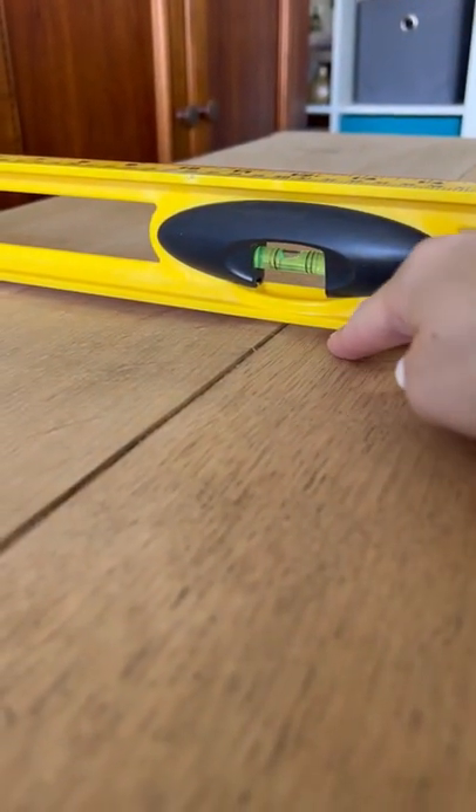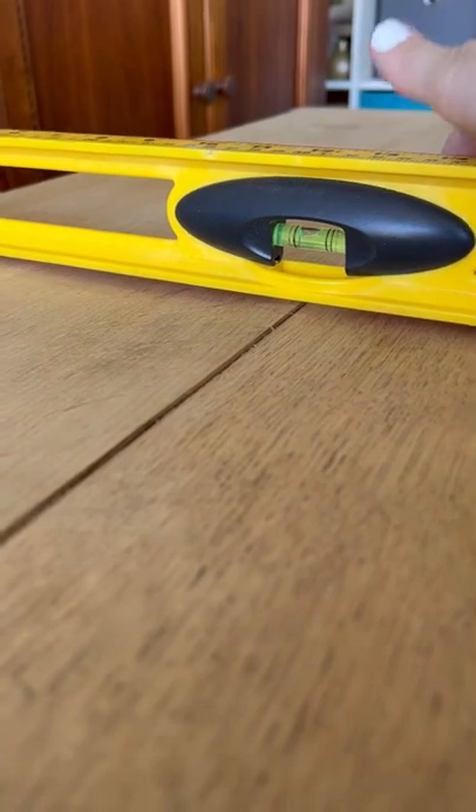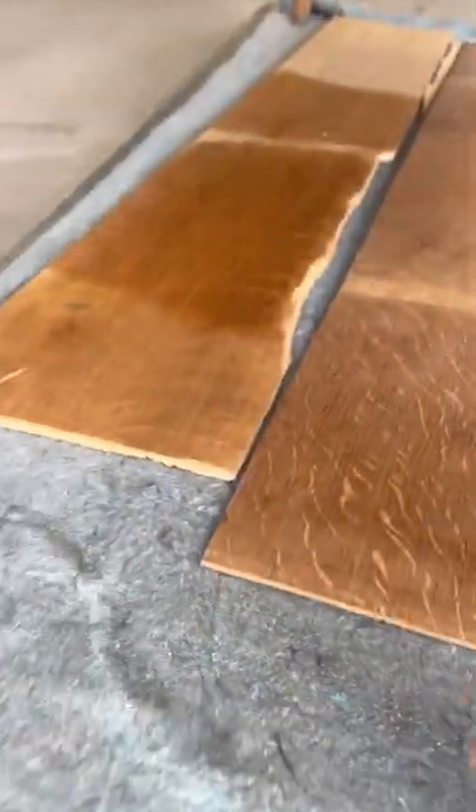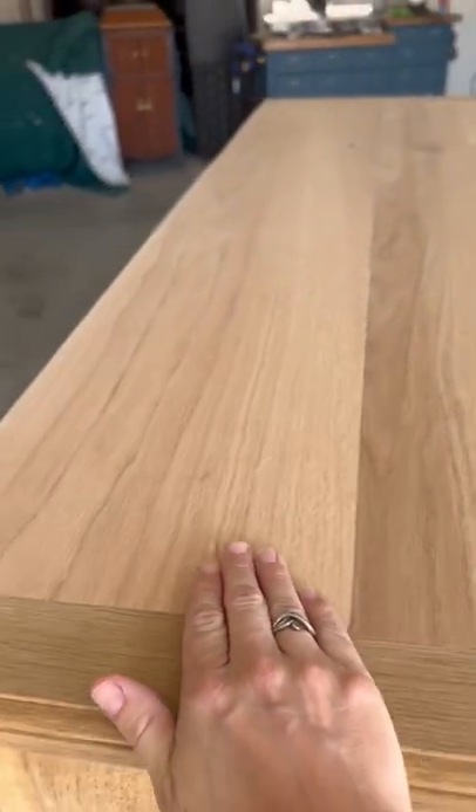When we left off we were working on this buffet and if you remember it had a gap in the top and the top was completely warped. Come to find out it was actually only one quarter inch boards, and when we were on vacation our neighbor Nelson said bring this over to my house and let me work on it.